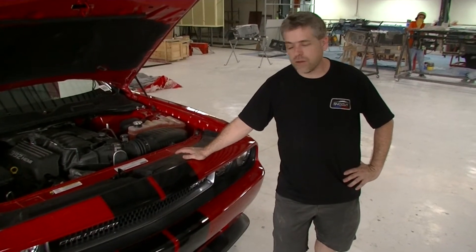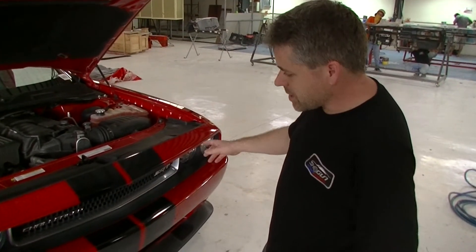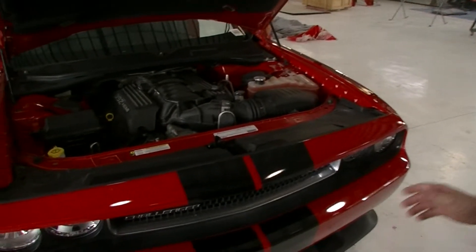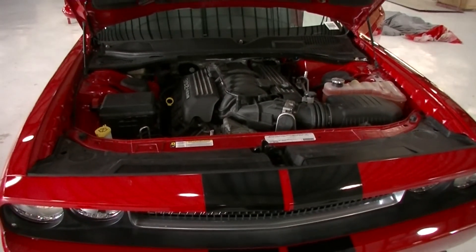I just want to run through with you the conversion on Shodun's Dodge Challenger. It's the 2013 SRT8 Challenger. This is actually a full prototype car for us — we've prototyped this one from the beginning. We're only days away from completion, but we're just going to show you the progress on the vehicle at the moment.